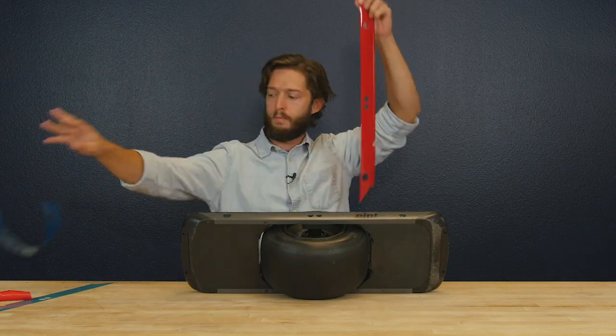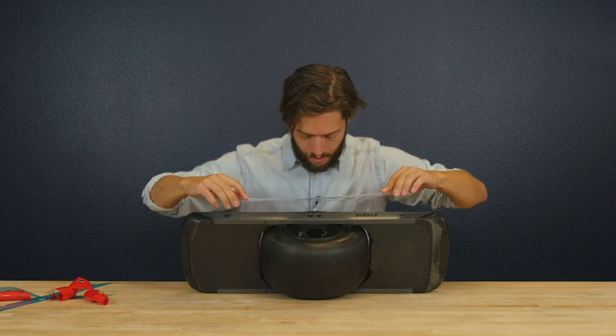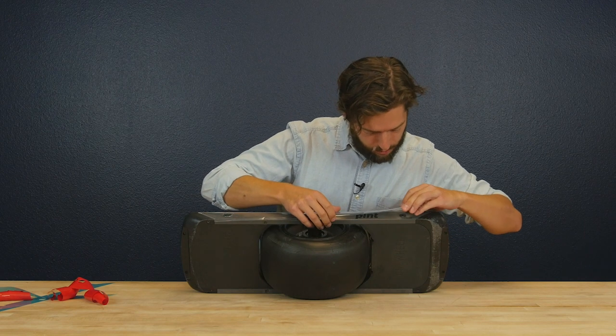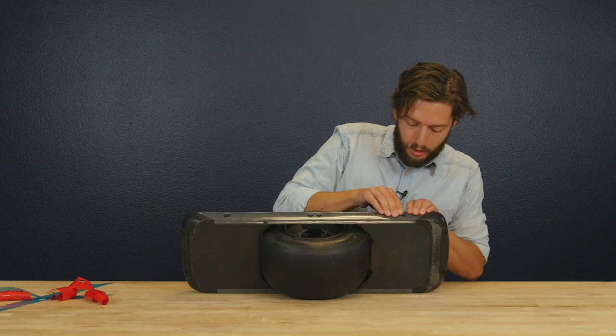Take the front face off. Same thing — you're going to come to the top and line it up with the center bolts, very clean all the way across the top. Before you totally lay it down, make sure both sides are right where you want them to be, and then again we're going to push down.